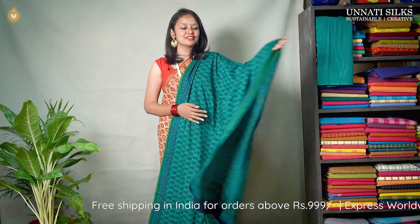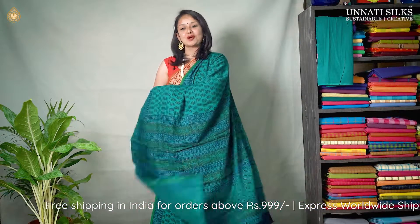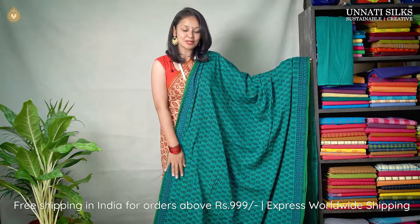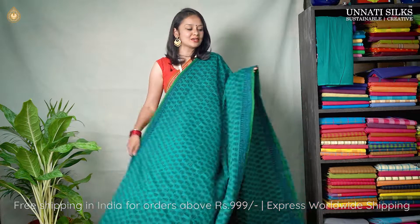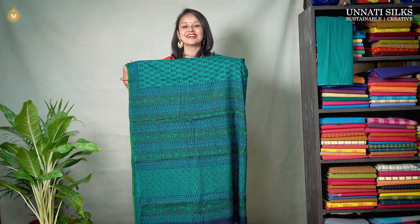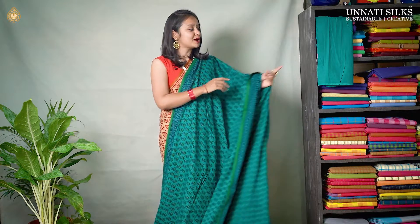Next we have this beautiful green color with blue combination. It's the same saree that we have seen in the beginning with off white color. The entire body goes in floral block prints. The border is simple with hand block prints and we have beautiful floral designs coming in the pallu. And we have a matching blouse.